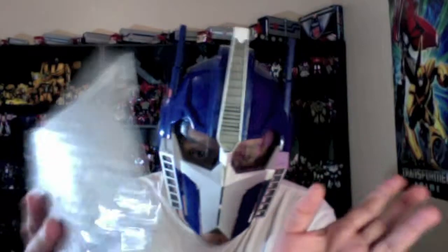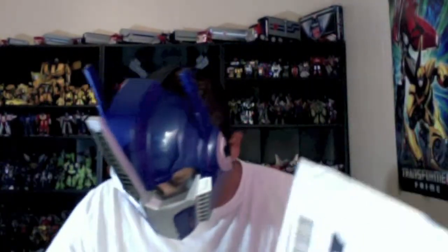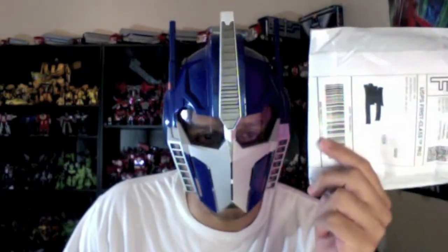This is Latin Label with another unboxing, and today we have a little package that just arrived. This will actually be a nice little quick unwrapping. This is a Transformers movie Danglers collection, series one, and what I have here is Optimus Prime.